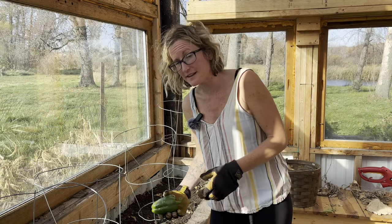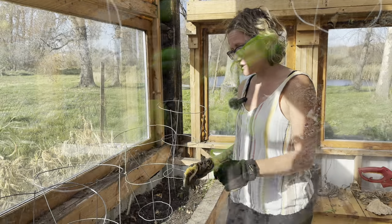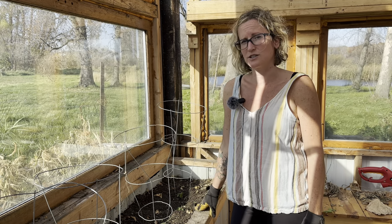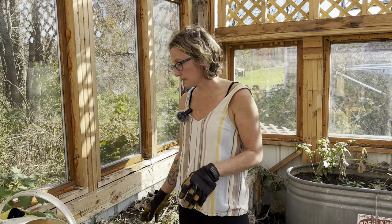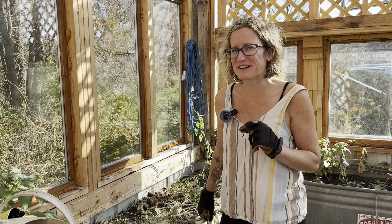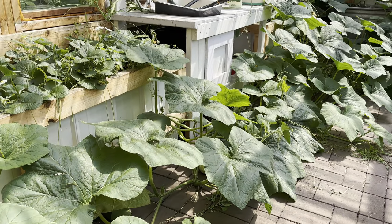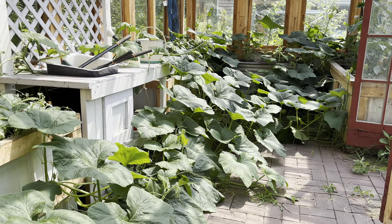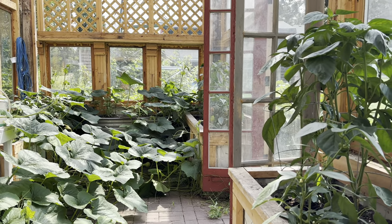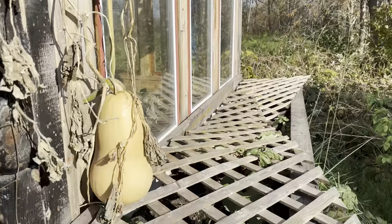We got a ton of really great peppers out of there, and as you can tell after I got it all torn down — no weeds, just dirt. That's why I love working in the greenhouse: hardly any work at all, no weeding, and it turns out great. Over here I did a winter squash — I thought why not, we've never done squash in here. It went a little crazy, if I'm being honest. It probably won't do it again — it kind of overtook the entire greenhouse. It looked like a scene from Jumanji or something, vines everywhere. But we did get a really good yield. I even got some hanging outside because it got so big it took over the entire panel.